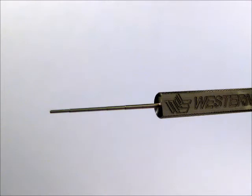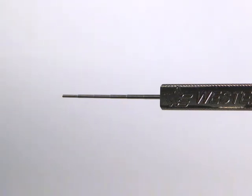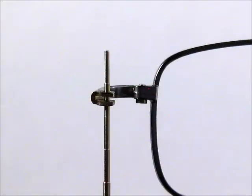The Goldilocks Gauge is a precision milled steel probe graduated in six steps of increasing diameter.